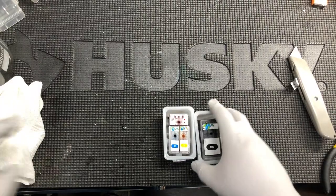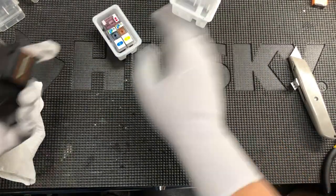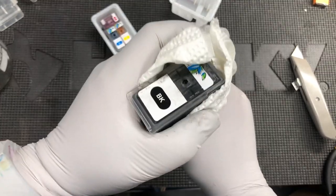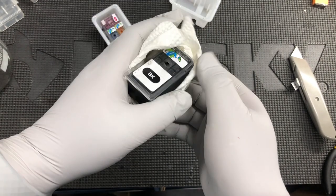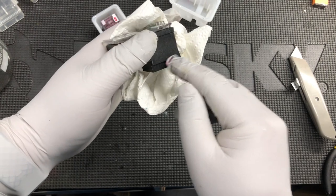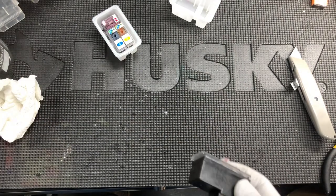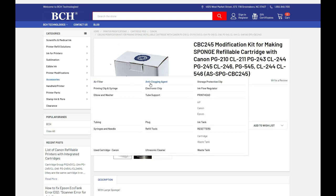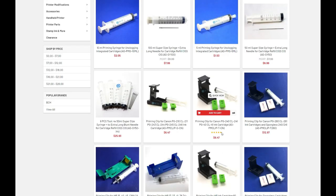Now it's time to prime those cartridges. There are two ways. One way is pretty simple — you just put it on a paper towel, hold it like this, get the house vacuum, turn the vacuum on, then put the hose on and just suck a little bit. Tap it, suck until you get enough ink coming out from the bottom — that means the little box is filled with ink. Another way is to get a priming clip. You can go to bchtechnologies.com, go to accessories, and find the priming clip and syringe. You can see those are for 243, 244. If you need a taller one, here's for 240, 241 or 260, 261.